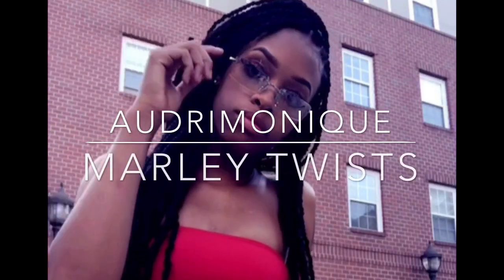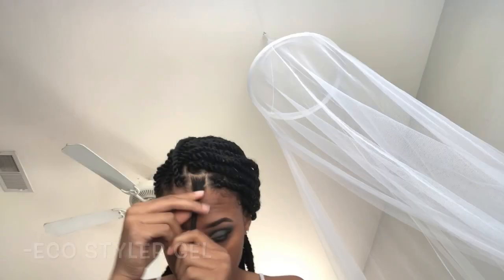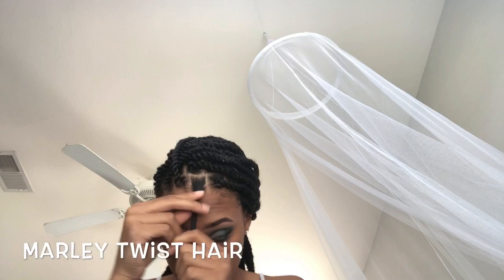Hey you guys, welcome back to my channel. If you haven't subscribed, please do. Today I'm gonna show you guys how to do this simple, easy Marley twist look. The first thing I started off with is Eco Styler gel, then I used this 24-hour edge control I just got from the store, and Marley twist hair.